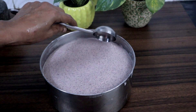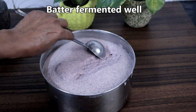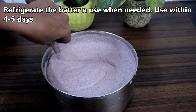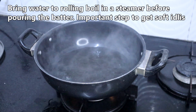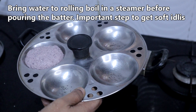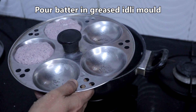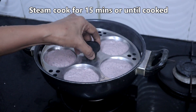This has fermented well. Look at the texture of the batter. If you are not going to use it immediately, refrigerate the batter. Before making idlis, bring water to rolling boil — this is a very important step to get soft idlis. Grease idli mould with oil. Pour a ladle of batter in each mould and steam cook for 15 minutes or until done.